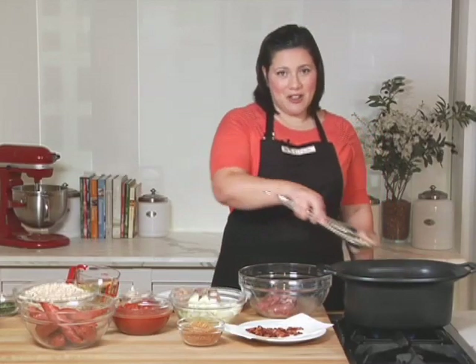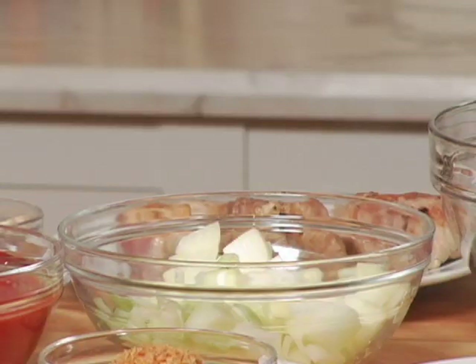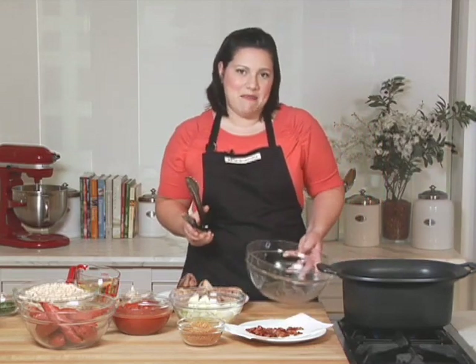This recipe was developed by acclaimed chef Thomas Keller to fully utilize all the unique features of this Deluxe slow cooker. I'm going to now begin the second batch and let this go for about six to eight minutes.